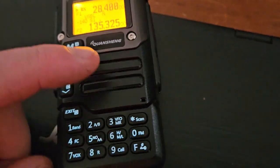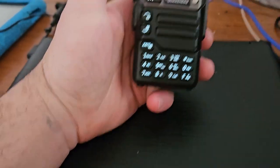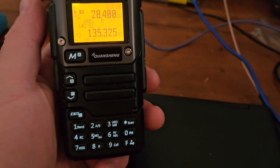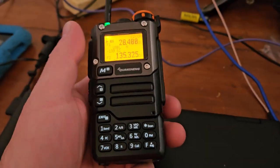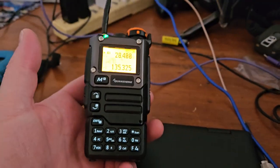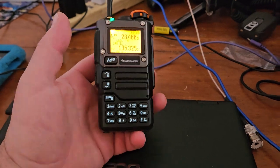There's no reason those keys can't be there. You could even put more keys, or copy Baofeng and put the keys there with the speaker behind them, giving you a much larger speaker so the radio would sound great. They don't watch my channel or listen to what I say, but that's what I would love to see with this radio.